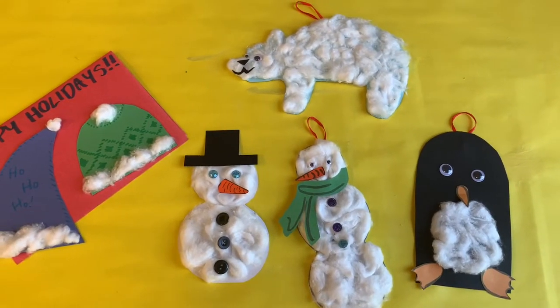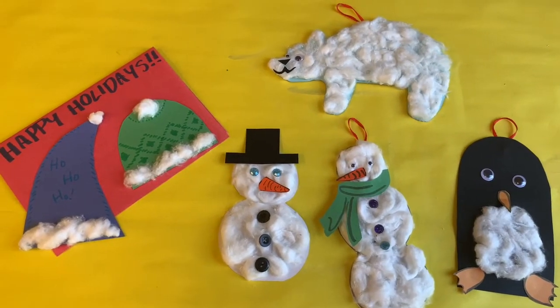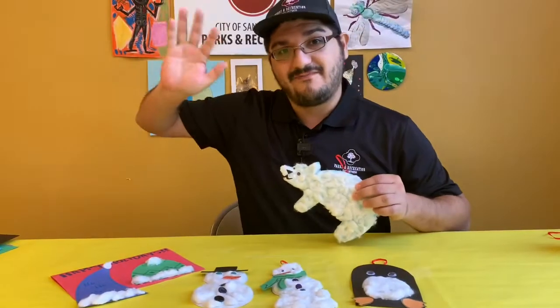I hope you had fun today with today's activity and I hope you make some really cool things. We'll see you next time. Bye!